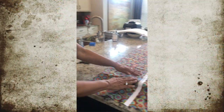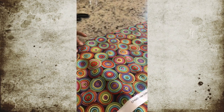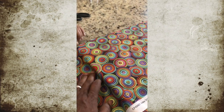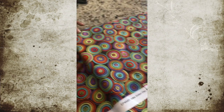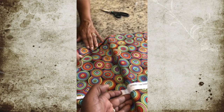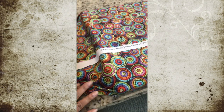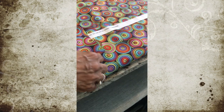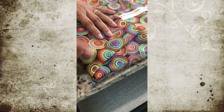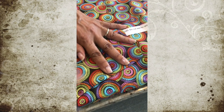We've glued everything down, so now just on these edges at the corners we're going to do it like a Christmas package so that the ends are tight. I'm going to cross over like this and do it on both sides. You can see the corner now — there's nothing gapped or hanging out when you turn it over.